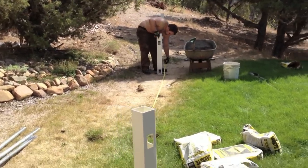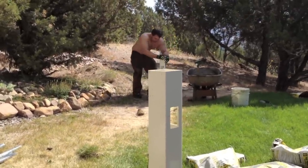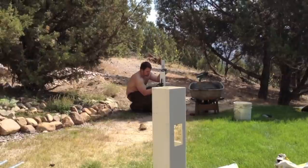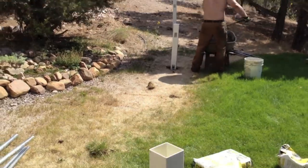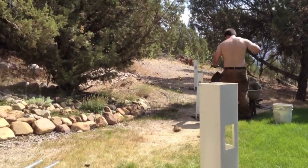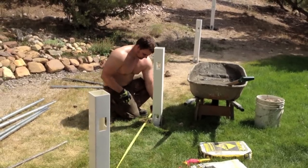On this particular project, you'll notice the ground is flat and then it makes a break and goes uphill, so we need to put in a grade post. This is going to break the top of our fence so it runs flat and then flows with the ground. We've sighted it in, we're going to fill it with concrete, level it, sight it into our line, and then start with our first line post.